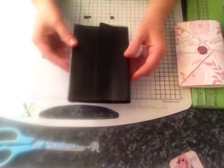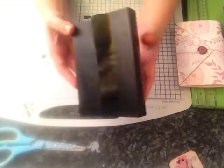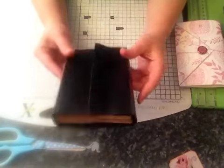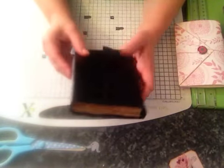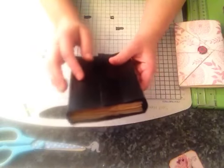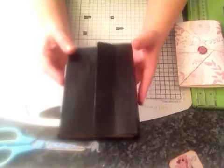So this little vintage style journal — I've sewn in the signatures. The cover is just cardstock; it was black cardstock to start with but I did paint it black as well. I gessoed it, used some black acrylic, and then mod podged it to try and give that kind of leathery look.